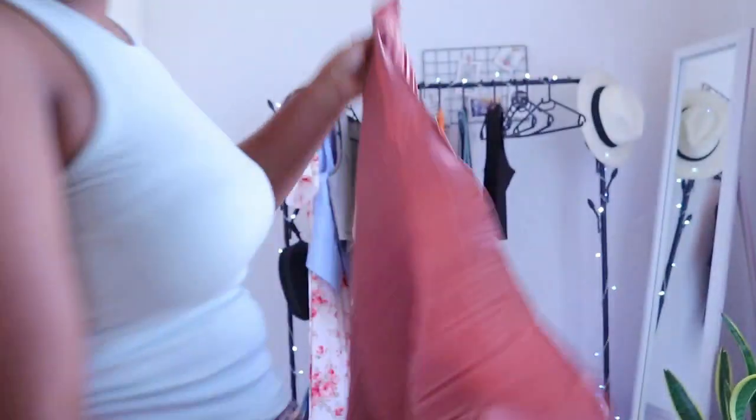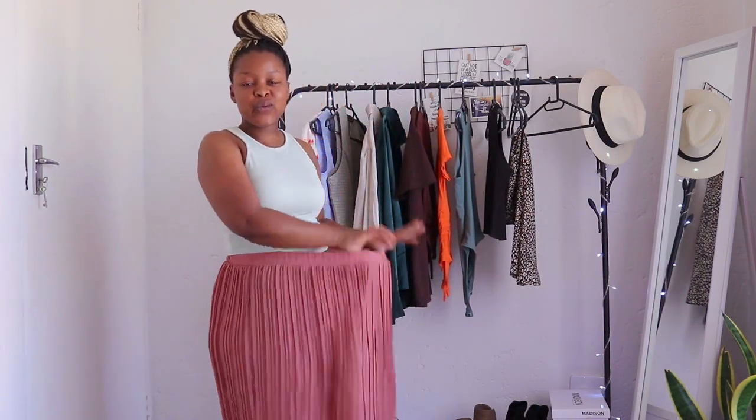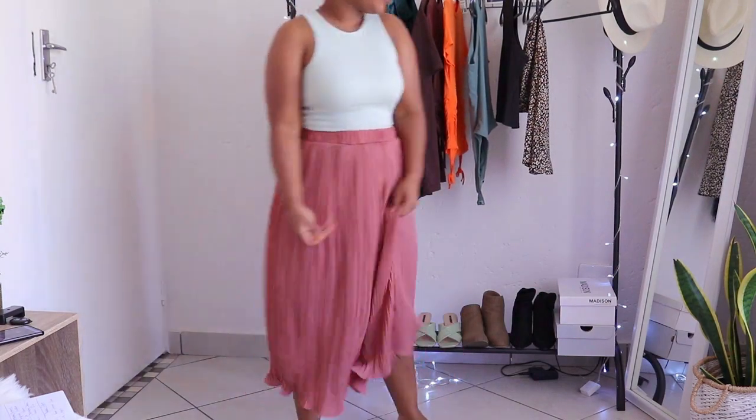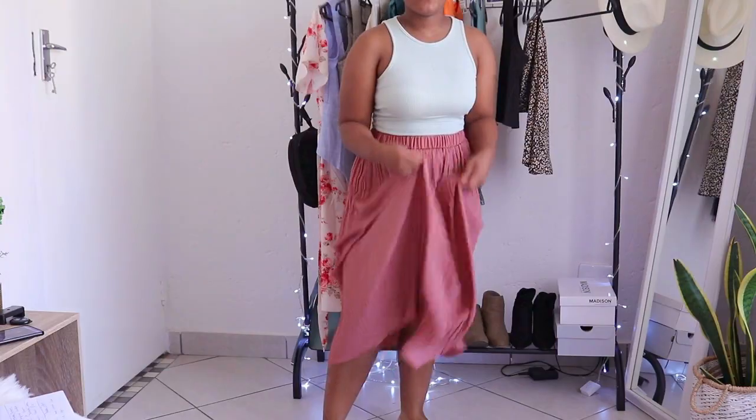Next up we have another skirt in a size extra small. It is slightly see-through but not that bad — the material is like a chiffon. I love the feel of this skirt. It's really stretchy, so the extra small is actually a good size for me. This is what the skirt looks like and the length on me — the material feels really really good, I like it.